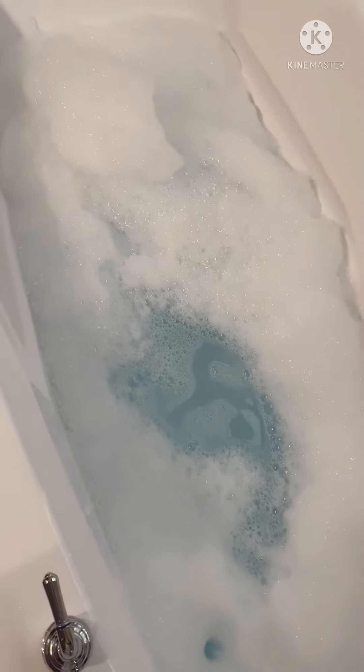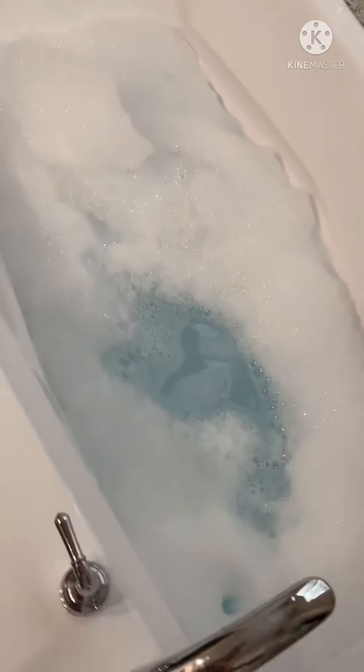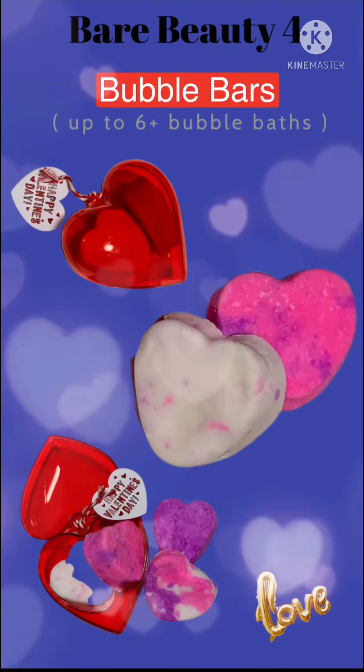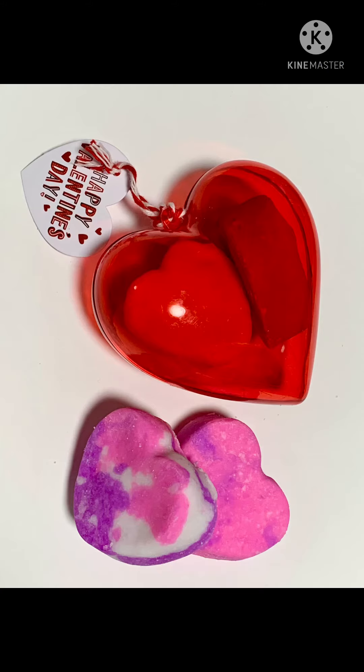Oh my gosh! Well, somebody's gonna enjoy these bubbles, and I hope you enjoy your bubbles too! You can pick up your bubbles at barebeauty4.com — that's the number 4 — barebeauty4.com.